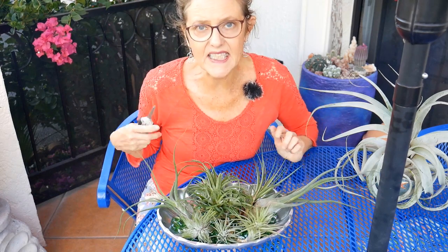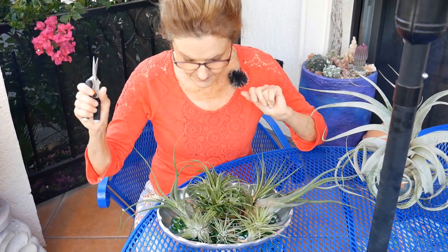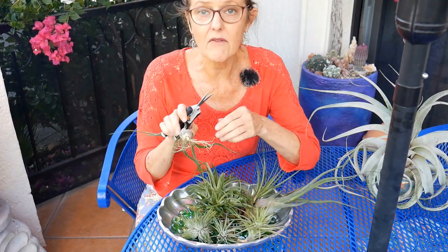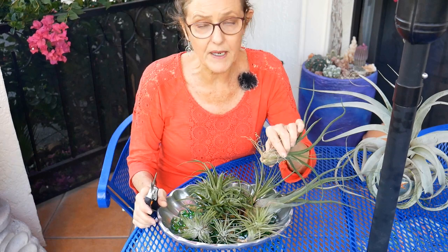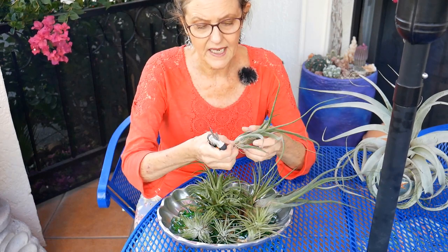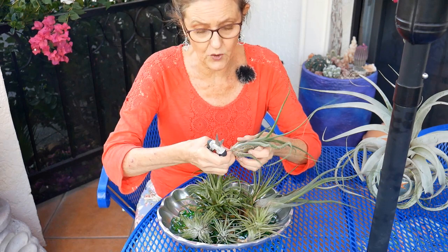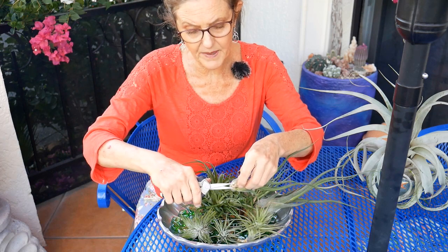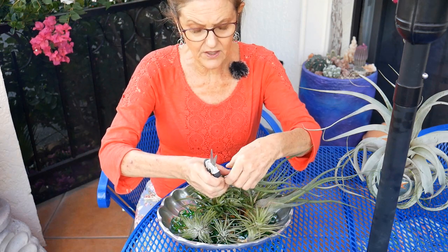While we're talking about roots — this doesn't really have anything to do with the dry climate, but you can cut off the roots of the plants if they bother you, or you can leave them on because they're dead anyway. They're just for attaching. So if you want to cut them off, don't cut them off way up here — cut them off about here.